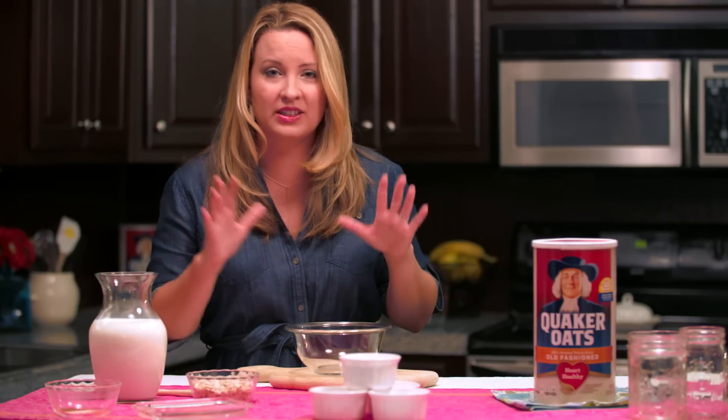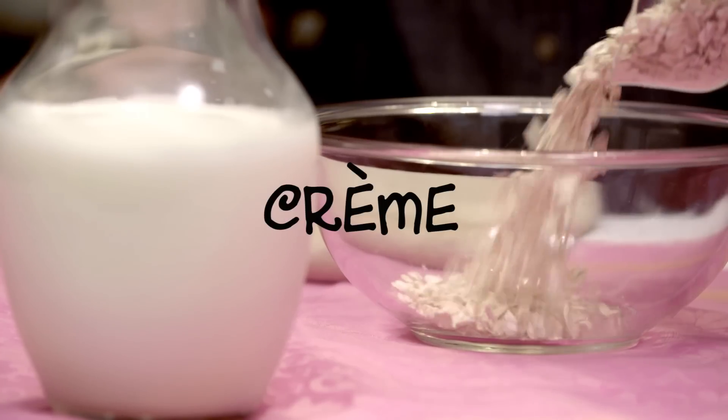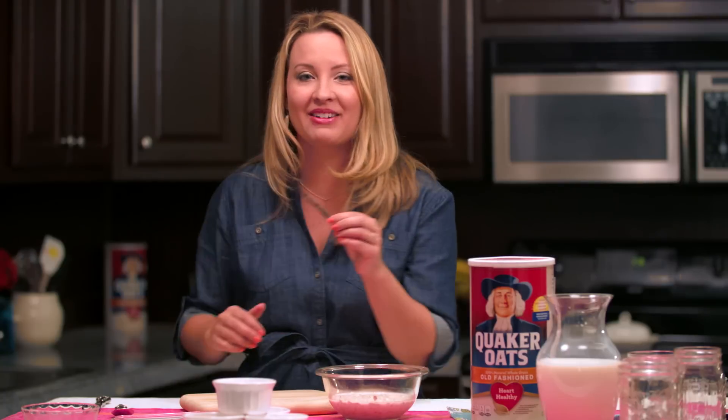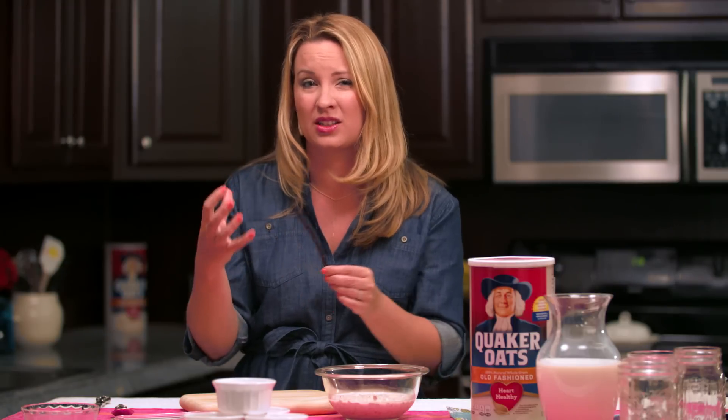To begin, I've got a bowl using the one-to-one ratio — equal parts — one cup of oats and one cup of low-fat milk. Next you'll need a vanilla bean pod. I love these because they have seeds inside and are more aromatic. If you don't have one, just use about a teaspoon of vanilla extract.